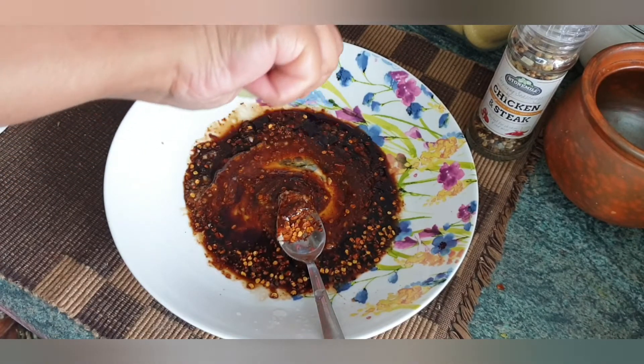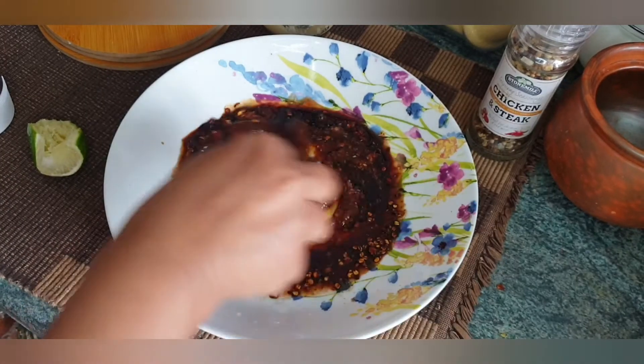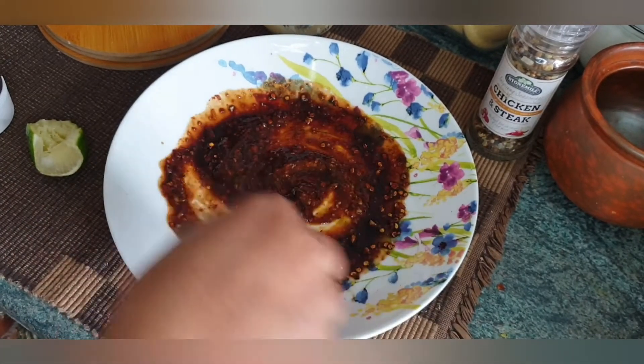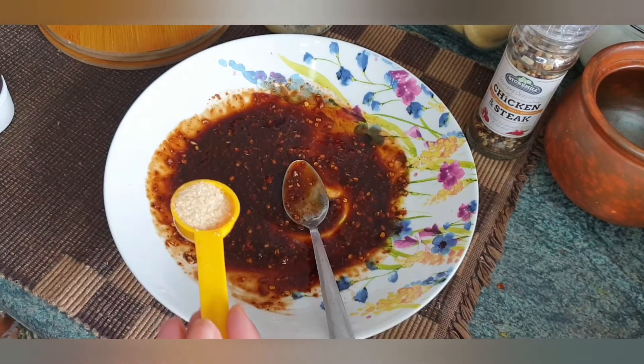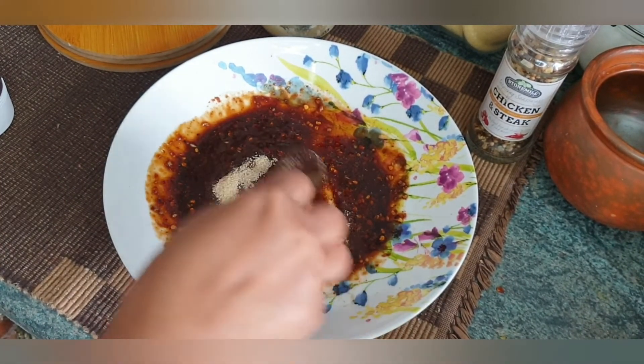I will add all the ingredients together and mix. I will add 1 teaspoon of brown sugar — the amount of sugar is totally optional.